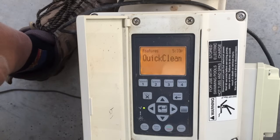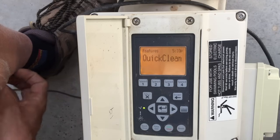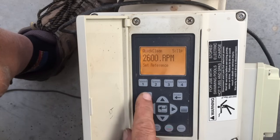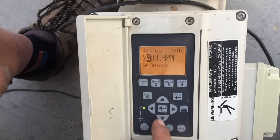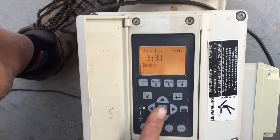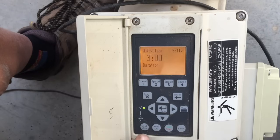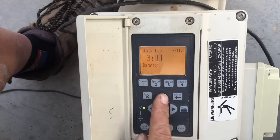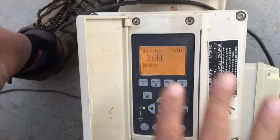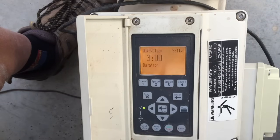We've also got Quick Clean, which I like to use for backwashing and other things. Hit Select — Quick Clean is currently set for 2,600 RPMs. I normally like to set it a couple hundred RPMs higher than my high speed, so since Speed 5 is at 2,000 RPMs, let's set Quick Clean to 2,200 RPMs. Press Enter to lock it in, then scroll down to pick a duration — three hours is generally where I like to set these. So when you push Quick Clean, it bumps up to 2,200 RPMs and runs for three hours, then shifts back to normal programming.